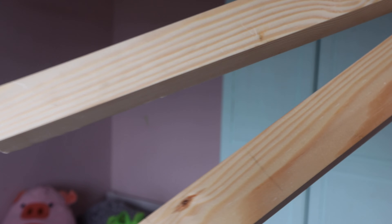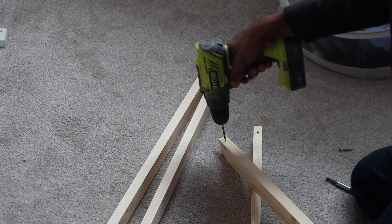In regards to making the teepee shape for the bed frame, all I did was get some pieces of pine wood, cut them to equal length, then cut an angle on one end. This will depend on the size of your bed and how tall you want the frame to be. I did mine at around 15-degree angles in order to get this height.